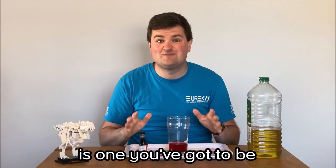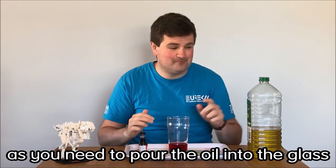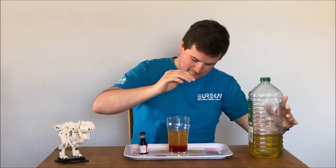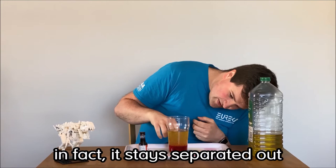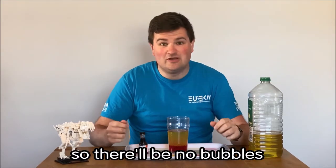The next job is one you've got to be extra careful with, because you need to pour the oil into the glass. You'll see that when you put the oil in, it doesn't mix with the water very well — in fact, it stays separated out, and if you leave it for a little while it will settle fully so there'll be no bubbles in it.